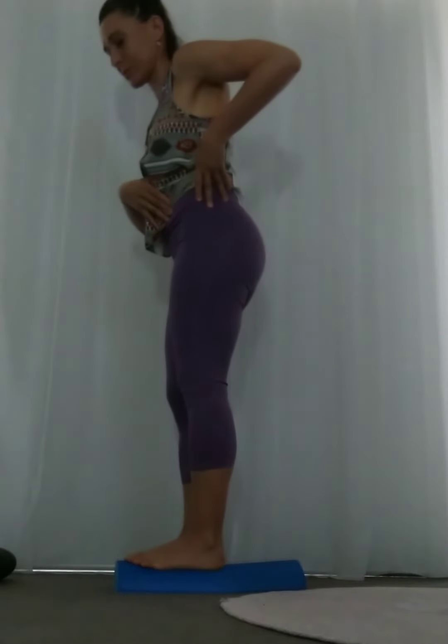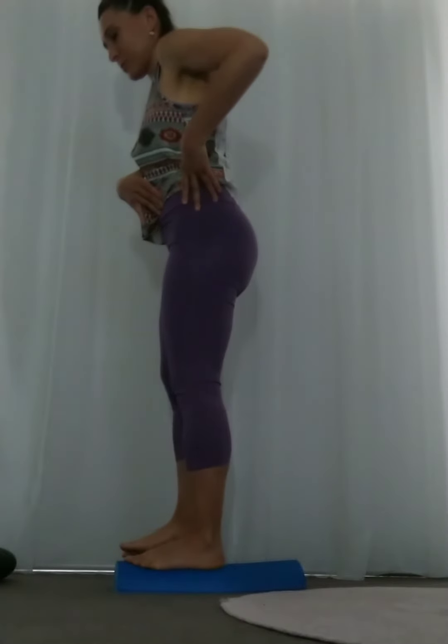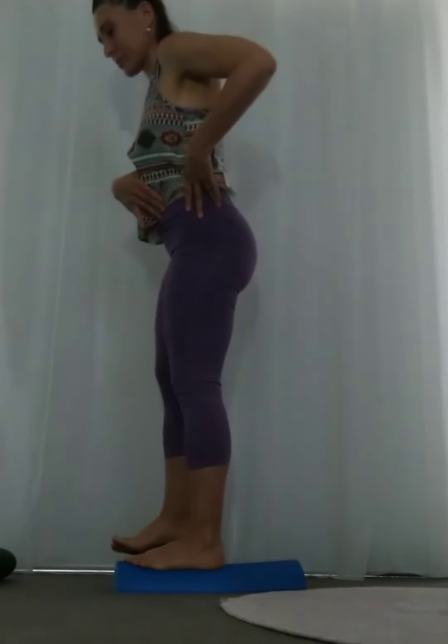If you want to create endurance, you can count to four on the way down and then count to four on the way up, and this is going to really help with hip bone density.